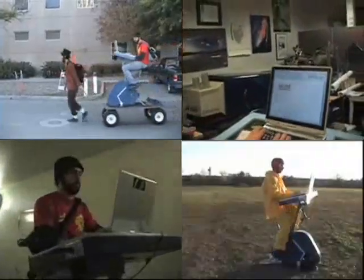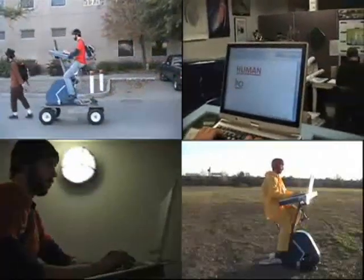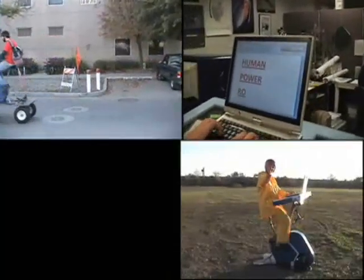We designed our desk to work well in many common situations. Did I already say, human power rocks?